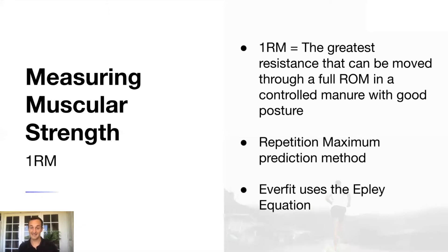Everfit uses the EPI equation within its platform. You can look into the validity and reliability of the EPI equation on Google Scholar. There are three or four primary equations used across the industry, but EPI is a really solid, relatively accurate equation and great to use.